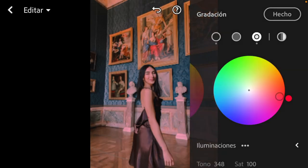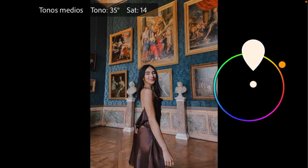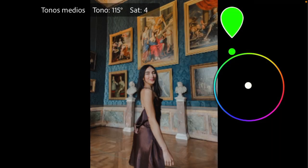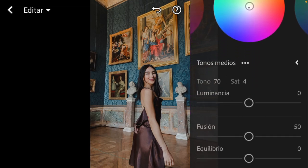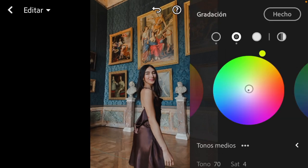Let's go to the midtones. For the midtones I'm also going a little bit up, trying not to go out from the little dot in the center. I want it a little bit between the green and the yellow. Also on the luminance I want to take it a little bit down to minus 11. And for the highlights I also want to move the circle a little bit over to the blue.